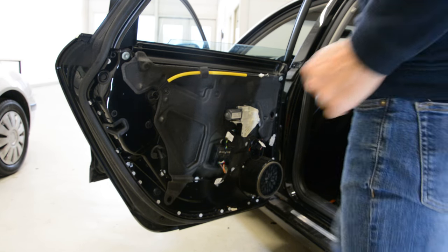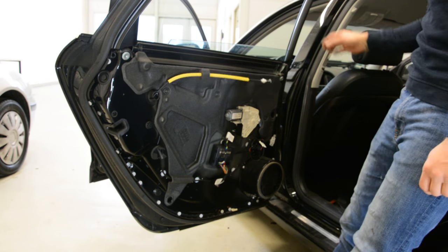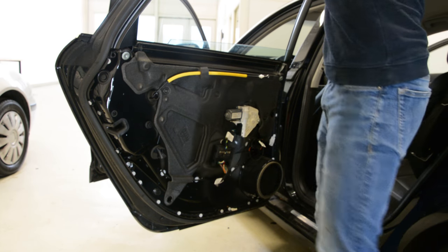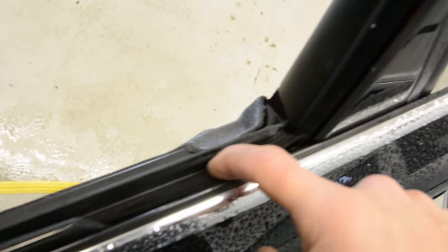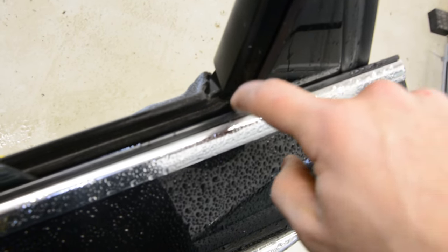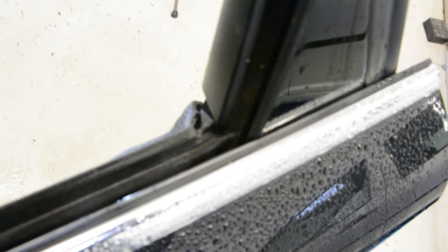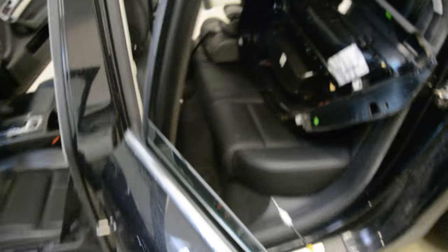Don't try to remove the wiper, because it's impossible on this model. The wiper is one piece with the whole rubber seal. Take a look — here is the wiper, you can see it's one piece. If you want to remove it, it's a lot of work.